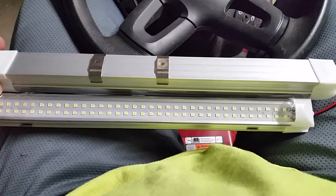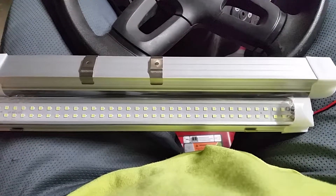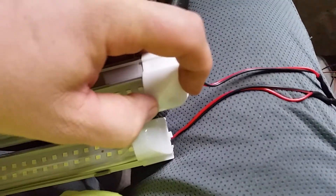They have mounting little brackets that clip on to this housing. They also have an on/off switch.